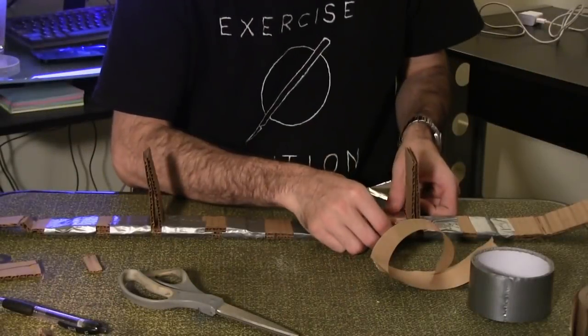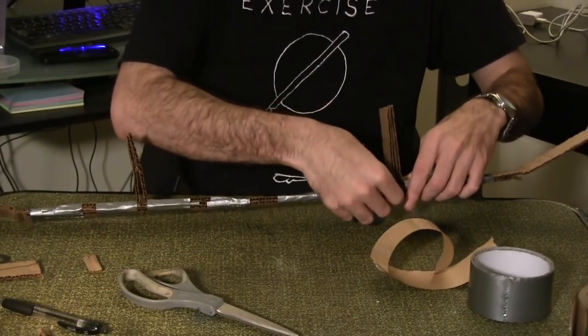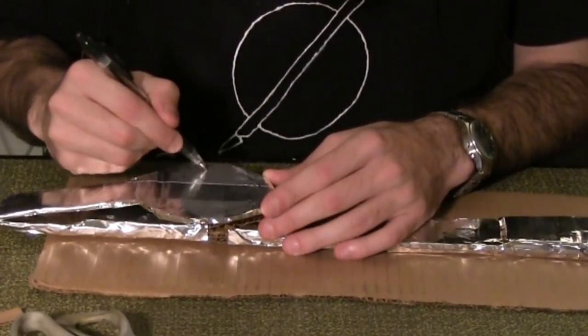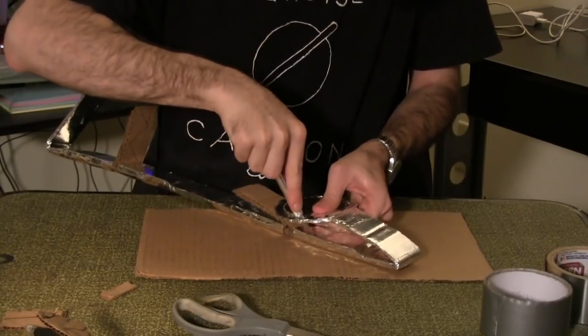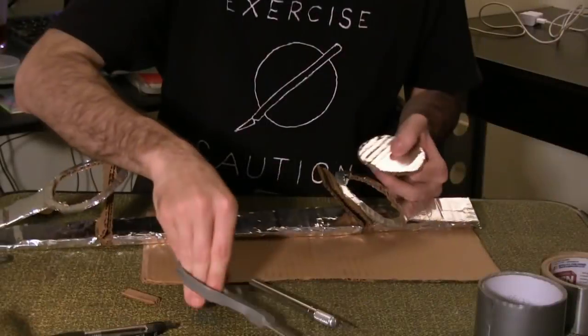Wrap the entire main trap in aluminum tape except for the upward facing pieces you've just attached. Draw a circle a quarter inch inward on one of your circle pieces and use an exacto blade to cut it out. Remember to exercise caution when using an exacto blade. Repeat on the other side.